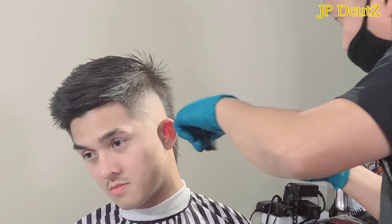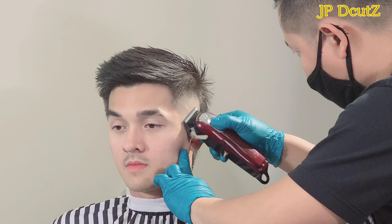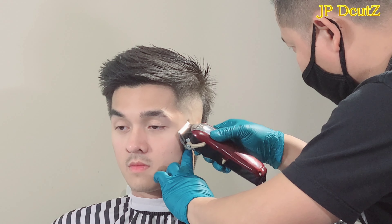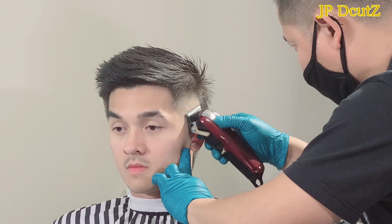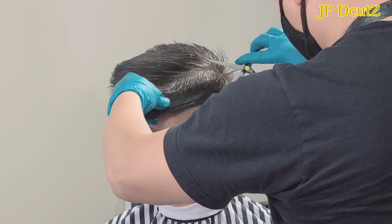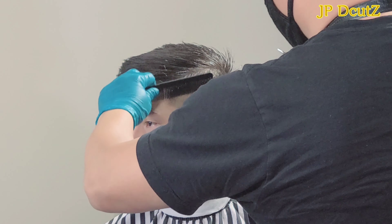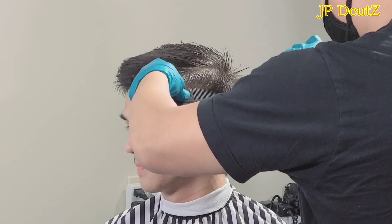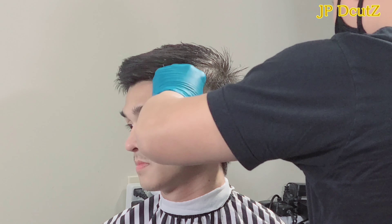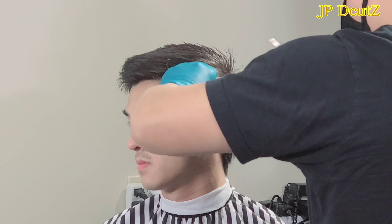When you do this guys, just take your time again and make sure you're slowly blending it all the way to the top. Because it's not very good if you can see like a stairway — like stairs — when you're checking after you did this haircut. What I'm doing now is blending it in to the top and all the way to the back.